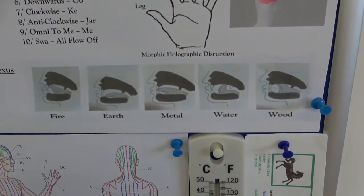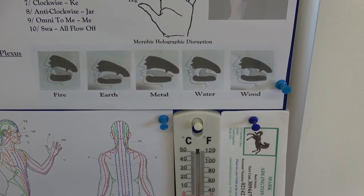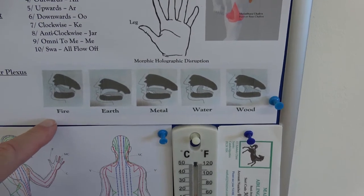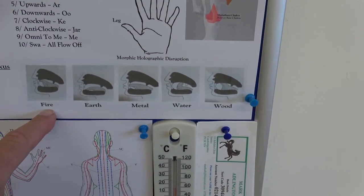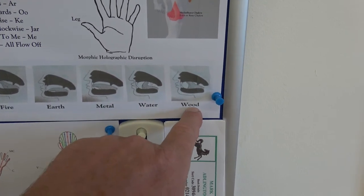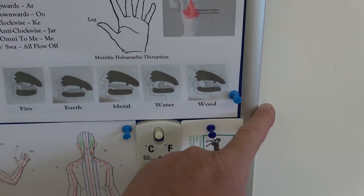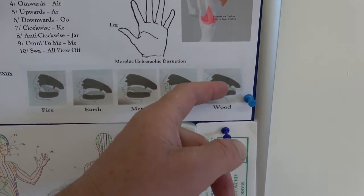Here we have tongue positions — we haven't got the sixth one, air, because they don't use it, but I do. This is the sequence: fire is just above the teeth, earth is down on the lower palate, metal is touching the teeth, water is straight up, wood is 45 degrees as if your tongue is going to come out your nose. The diagrams aren't brilliant but anywhere close should work. The sixth element, air, is where your tongue folds right back so the bottom of your tongue is touching the roof of your mouth as far back as you can get it.